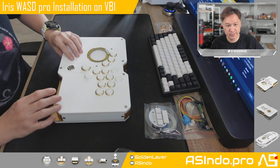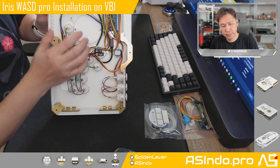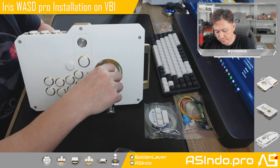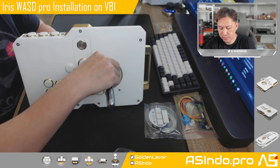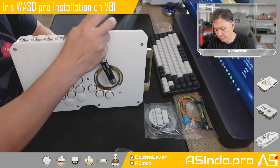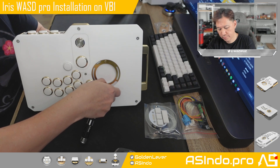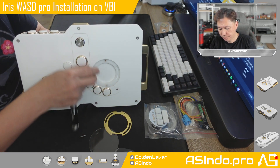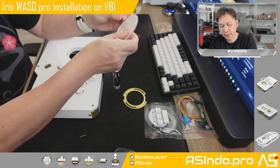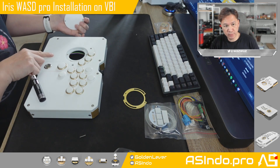Okay, let's go for the installation. This VB1 is easy to open. First, you need to remove the nut and the screw — just hold the nut on the other side and unscrew it. We are not using this cover anymore, so let's just put it aside and keep it for another time. So if you want to use the move button exclusively in the future, you can put this back.